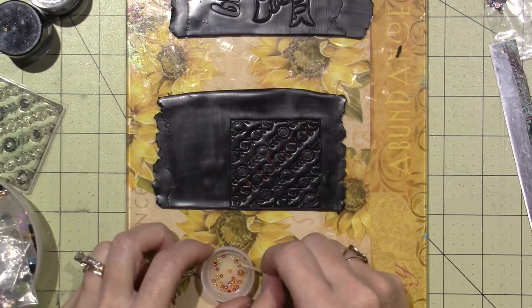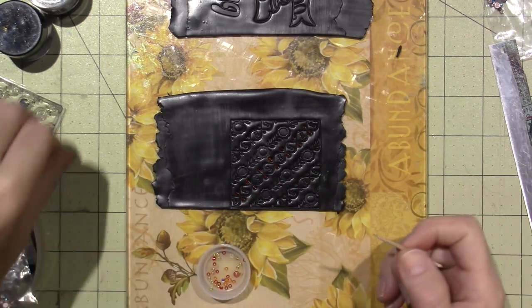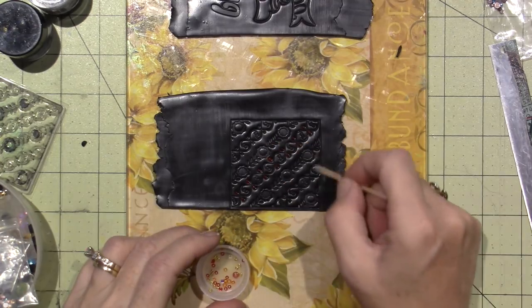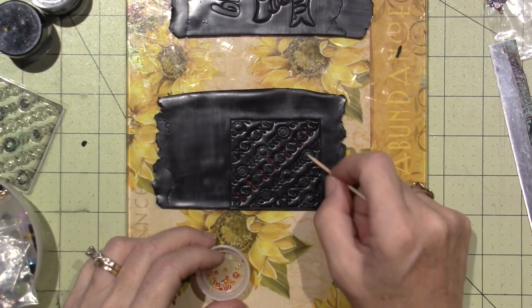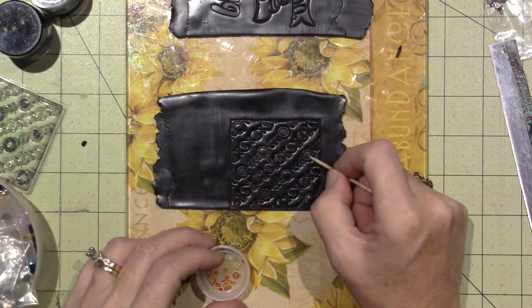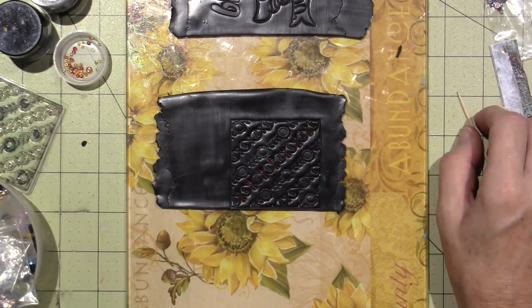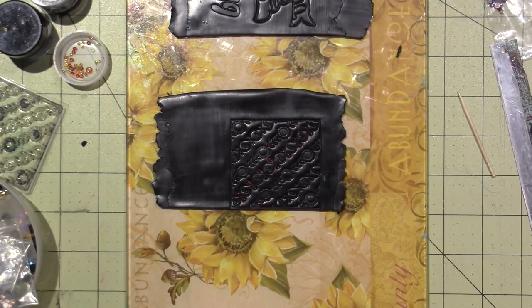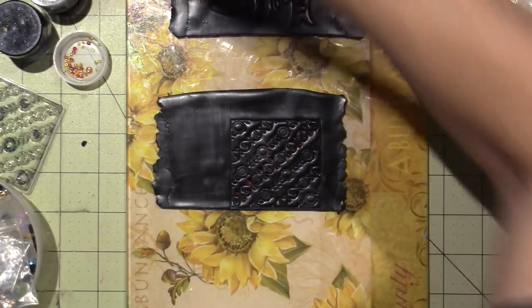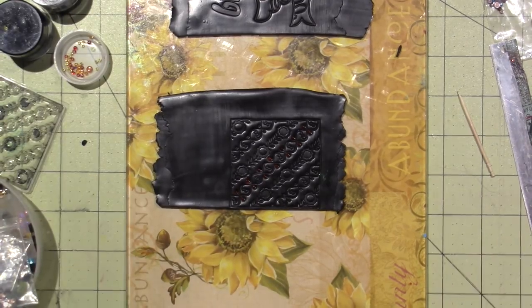I think I want to do red on these two tiles — that's going to be gorgeous. I really want to find those metal nail art pieces because the shapes might fit perfectly in here. I'm going to go off camera and look for them.